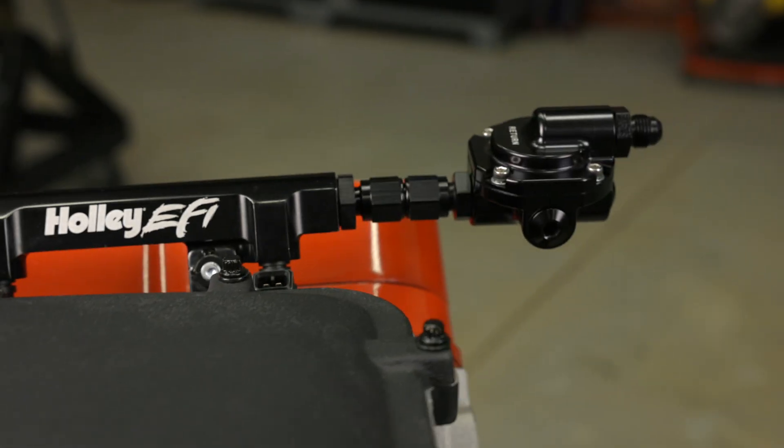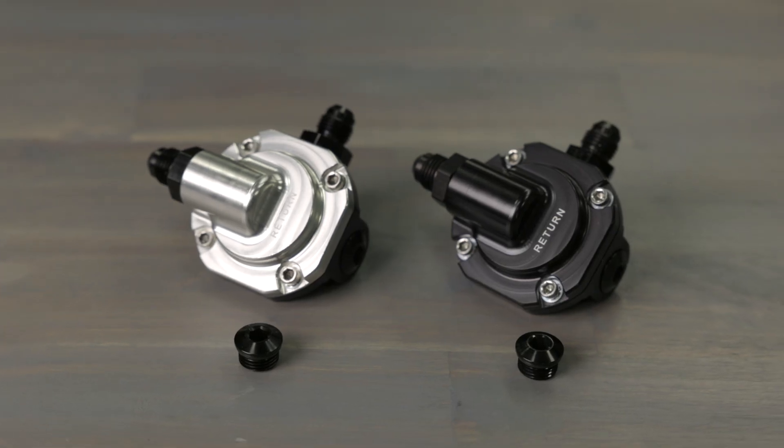Simplify your fuel system install with Holley EFI's return style fuel pressure regulator. See more of our innovative products at Holley.com.